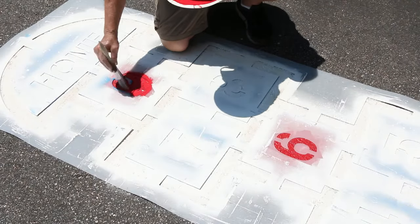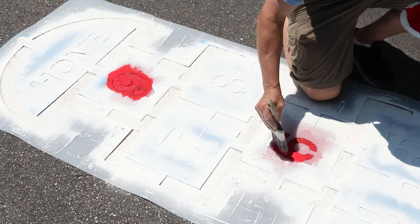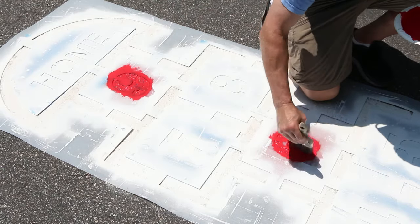To paint the numbers a different color, thickly build the base color of paint against the stencil edges. Then let dry. This layer of paint will confine the next coat of paint to the stencil boundaries.